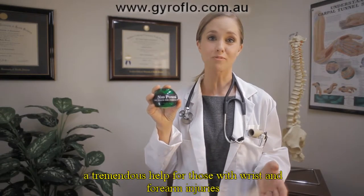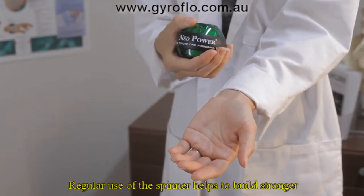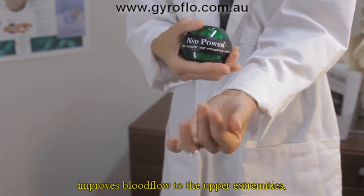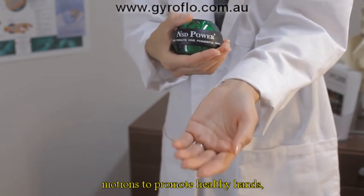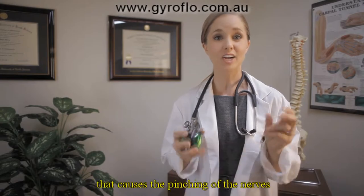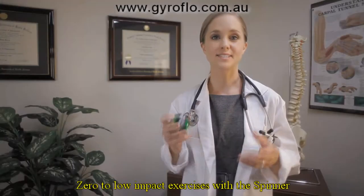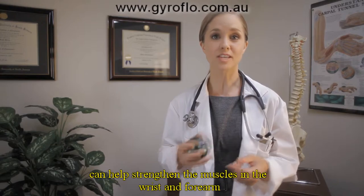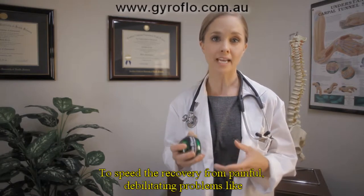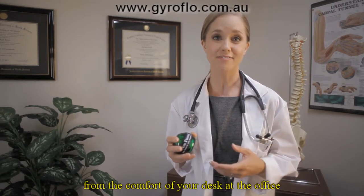The NSD Spinner can be a tremendous help for those with wrist and forearm injuries and those with carpal tunnel syndrome. Regular use of the spinner helps to build stronger muscles and tendons, improves blood flow to the upper extremities, and puts the wrist through a full range of natural motions to promote healthy hands, wrists, and forearms. Improved blood flow can help prevent joint and muscle inflammation that causes the pinching of the nerves in the carpal tunnel area, thus reducing the chance of carpal tunnel syndrome from repetitive stress. Zero to low impact exercises with the spinner can help strengthen the muscles in the wrist and forearm to speed the recovery from painful debilitating problems like tendonitis in the wrist and elbow joints and carpal tunnel syndrome. And the best part is that you can use this small device from the comfort of your desk at the office or on the couch at home for just several minutes a day. It's that easy.